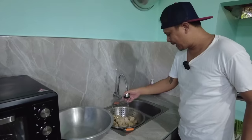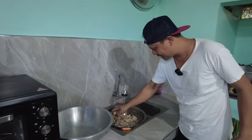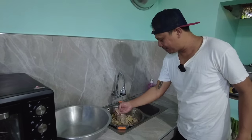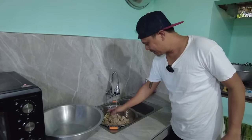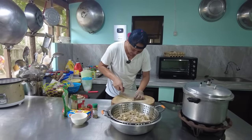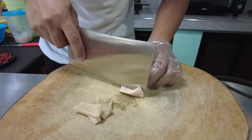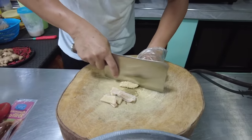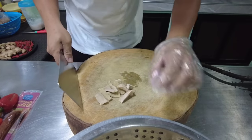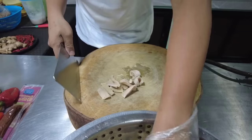Tapos po ating gagayatin. Gawa ang gayat po nito para sa kare-kare. Puputulin natin, gagawin nating strips. So ayan, liitan lang po natin ang gayat. Gawin natin haba o strips. Gagayatin po muna natin bago natin ilagay sa pressure cooker para mamaya dire-diretso na ang ating pagigisa.